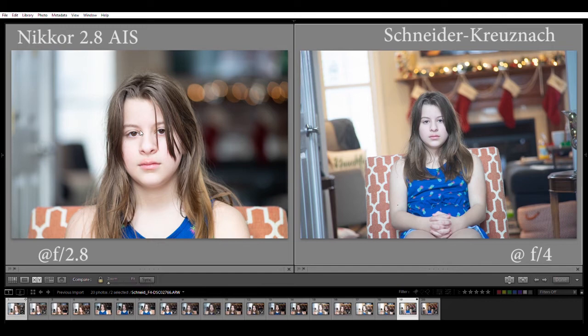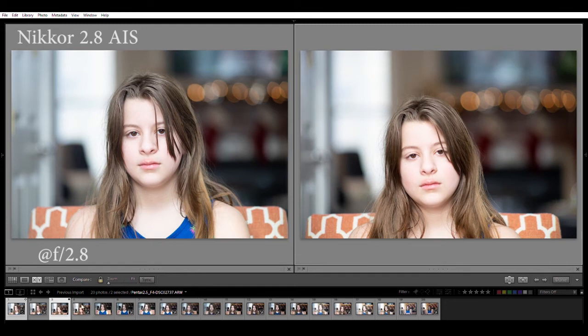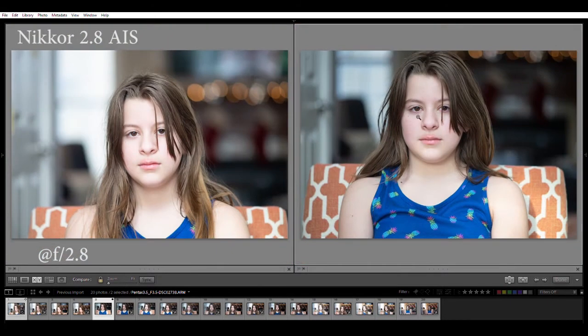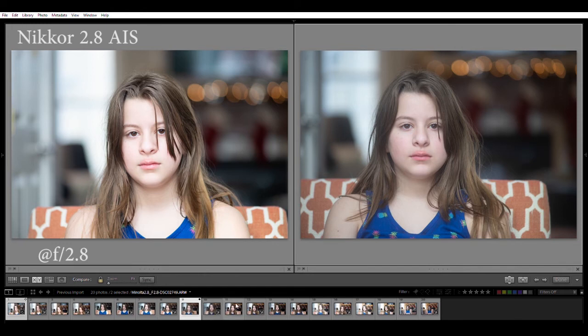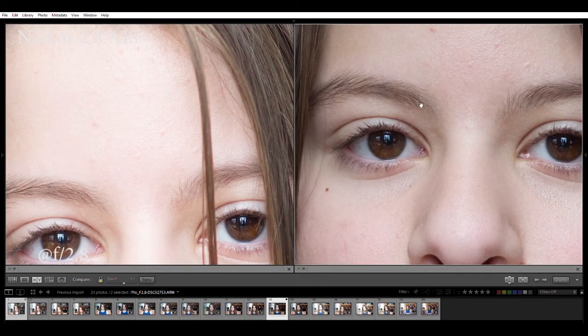For portrait use, I would go Nikkor wide open without question - clearly the strongest contender. I think the Pentax f2.5 is all right, but the f3.5 wide open is a really nice lens and would probably be my second favorite, especially considering how small it is. Surprises of the day were two: the Vorne at f2.8 - even though it looks washed out, a lot of detail, pretty sharp with a very nice vintage look - and the Pro at f2.8, a really really nice lens almost comparable to the Nikkor in terms of sharpness wide open.